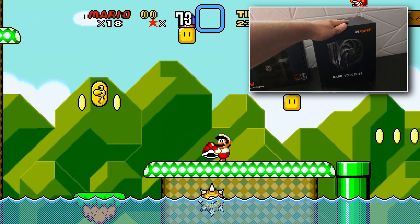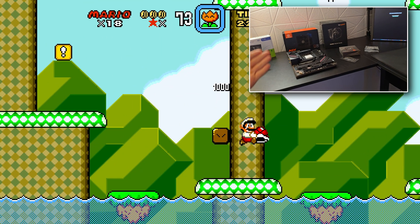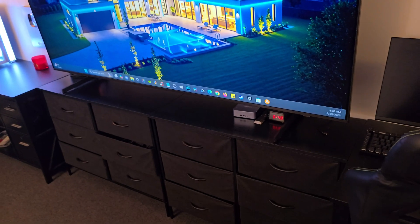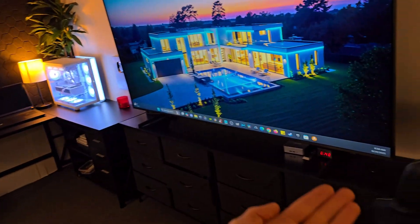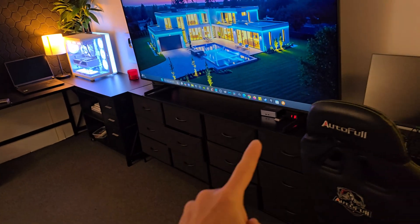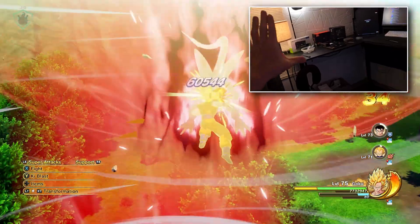For the CPU cooler, we're going to be using the Dark Rock Elite from Be Quiet. I absolutely love Be Quiet — they're an incredible company that makes really good products for an extremely good price. I'm building this more for emulation because this little mini PC I have is incredible for everything up to the PS3 and Switch. But the big problem is I grew up playing Xbox, and those emulators are very unoptimized. The Xbox and Xbox 360 are very hard for a mini PC to run, and there are some Xbox titles I want to play, so that's why I'm building a dedicated computer for that.